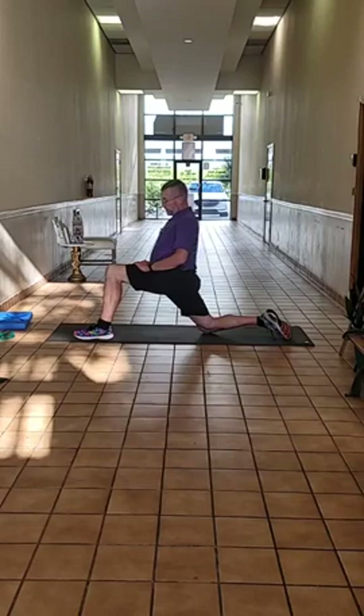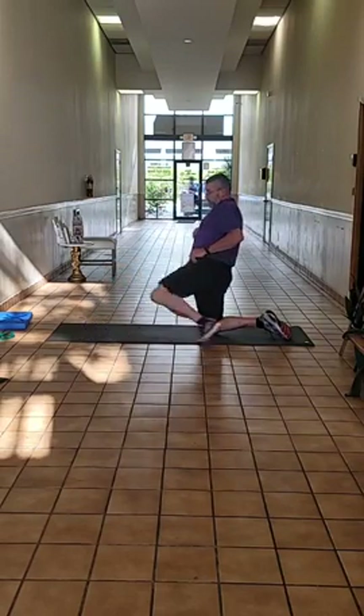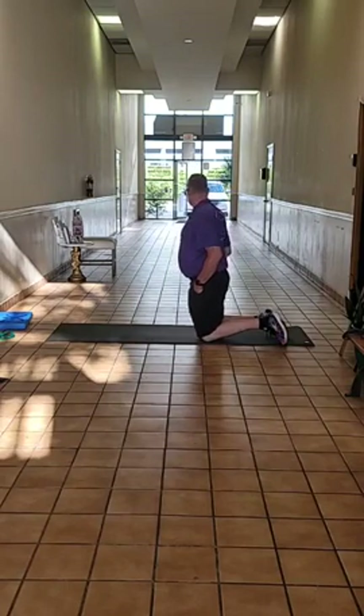Good job. That completes the stretching portion.